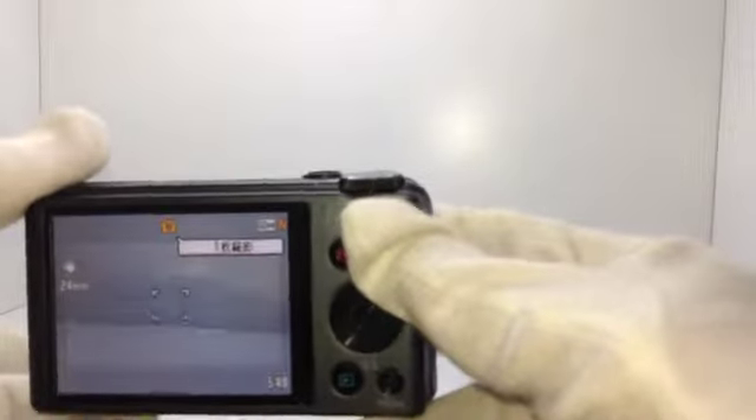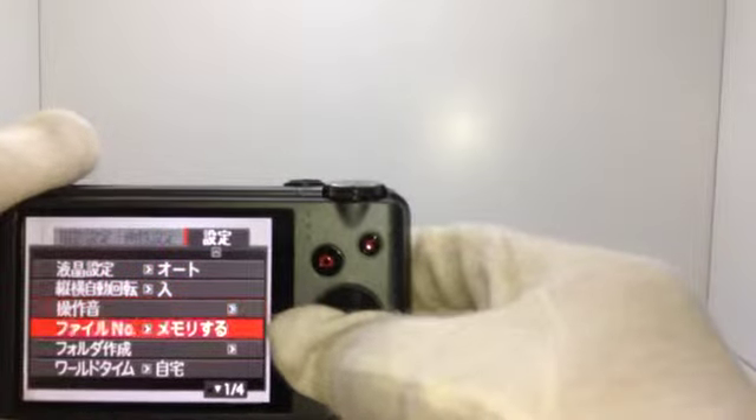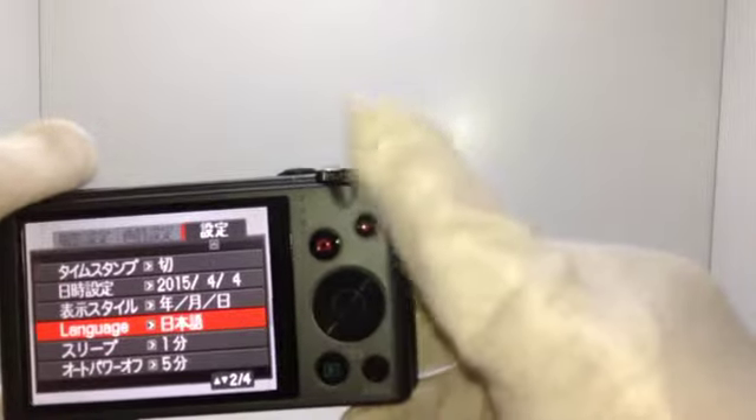About how it works — it does work. Could you check? It can also change the language between English and Japanese. Okay?